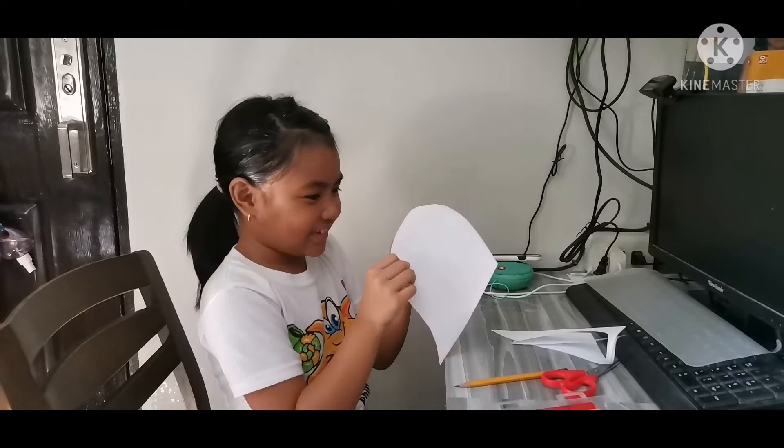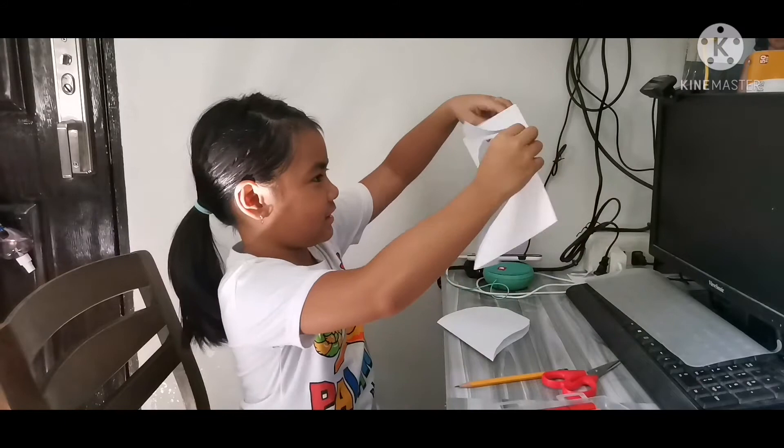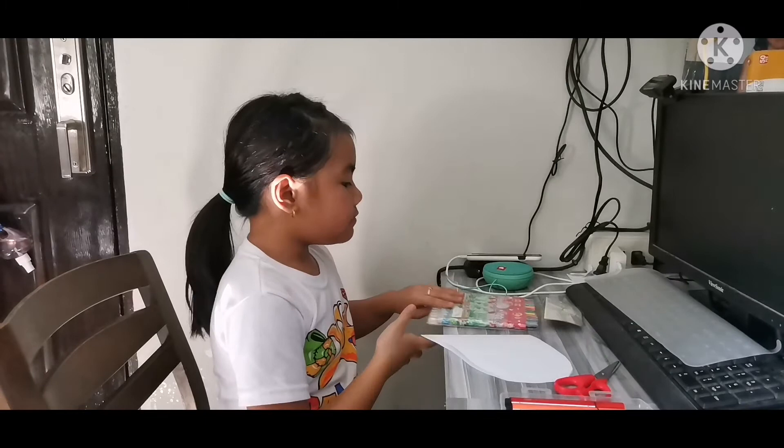It looks like a heart on the inside! It doesn't really look like it yet, but I want to see what this paper looks like. And this is for Mother's Day — I forgot to tell you! Since it's Mother's Day, okay, now we have to color it.